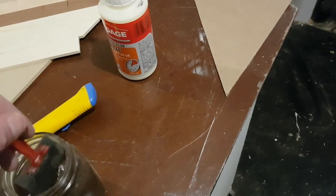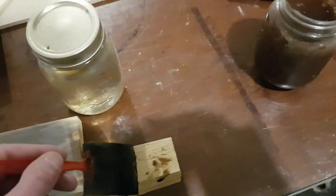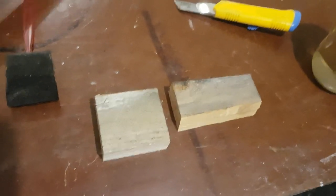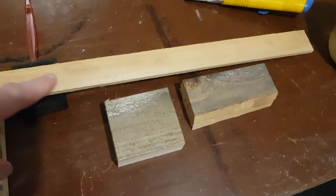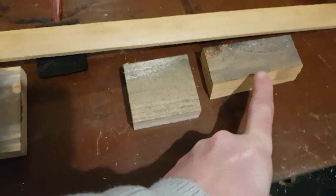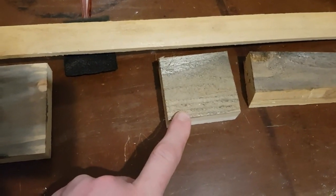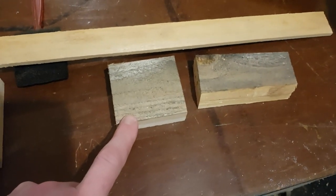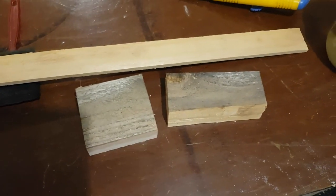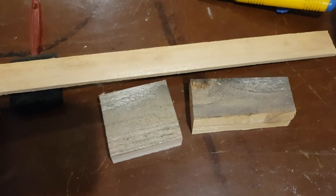I'm just going to brush that on. You can see the two samples — you can see how much they've grayed up compared to the original. This one is the one that had the tea first, and I believe that's only had the tea. And this is just the solution from the steel wool and the vinegar. I'm going to go ahead and put another coat on both, let that dry for a little bit, and then come back and take another look. It's starting to look like the color I'm going to want for my cedar.